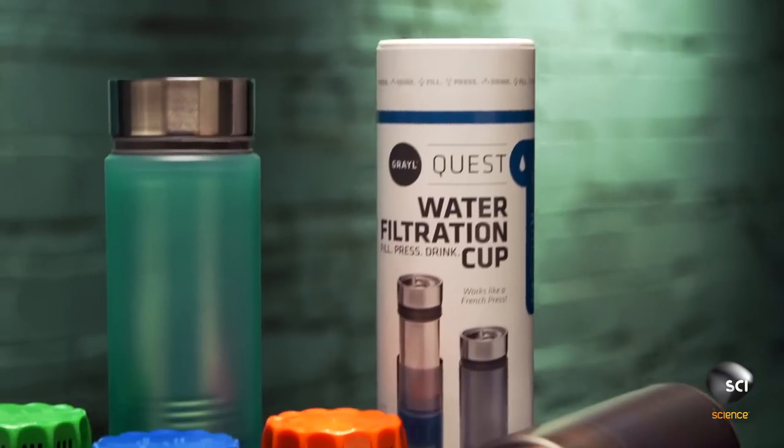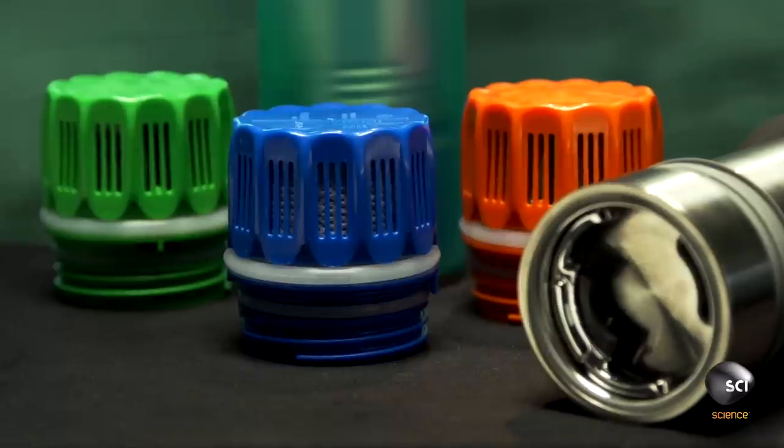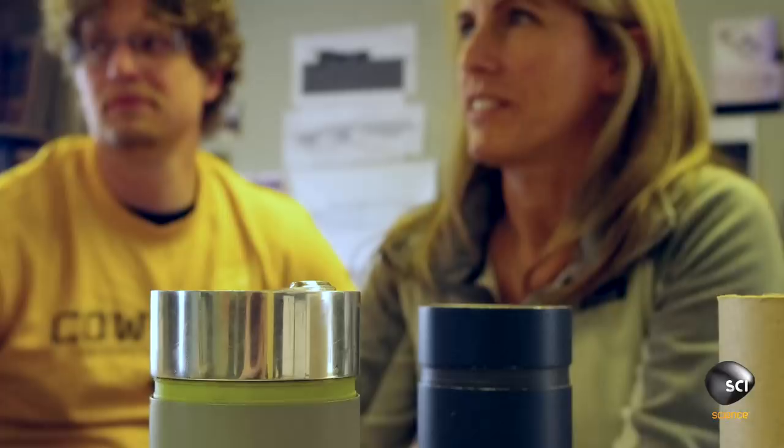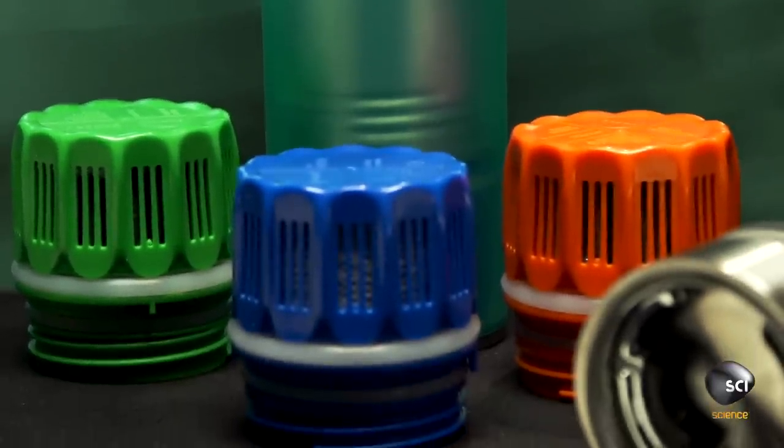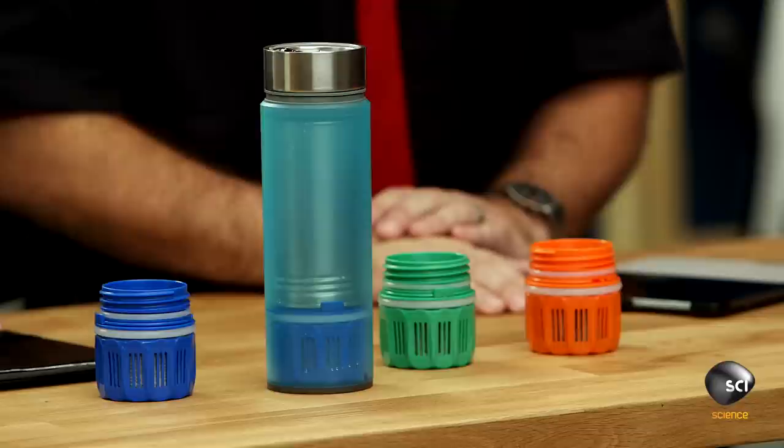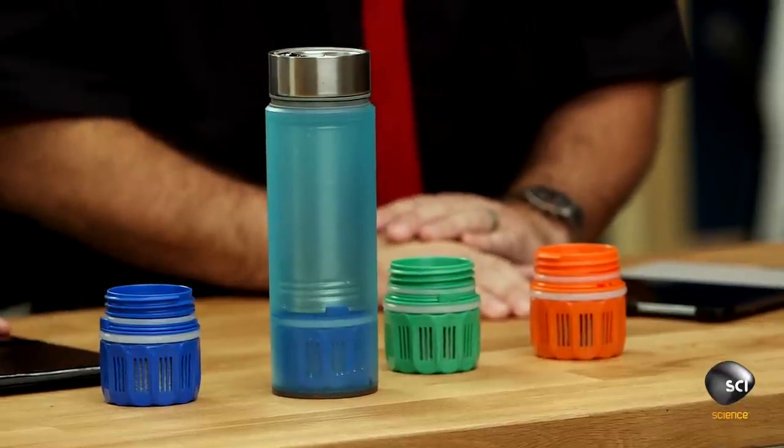We met at a conference. She was in aerospace and I'm a scientist, so we started working together. To start out, I took a mortgage out of my house. Nancy and I are 100% in. My life savings — we invested everything that we had to make this product a success. What separates this item from the other 900 filters that I see out there?